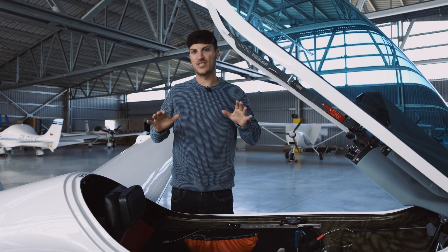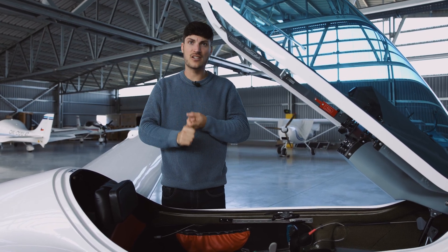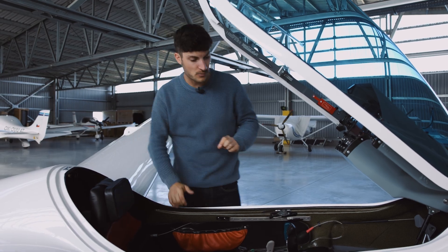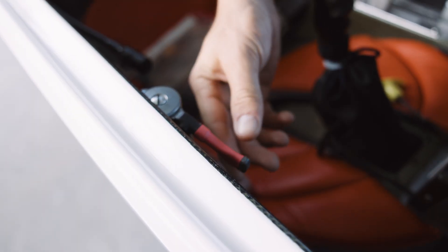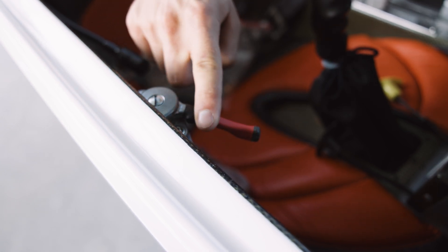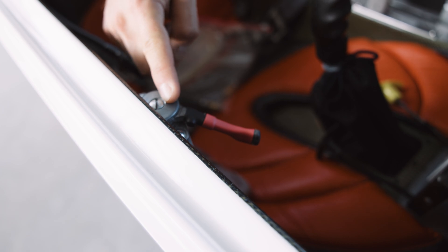What is very important when you extend the motor is that the ignition is off, and there is also one additional safety feature. This is the prop stop — we use it slightly so the sensor thinks the prop stop is fully engaged and then the motor won't start.